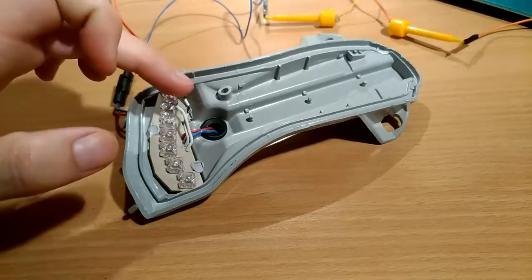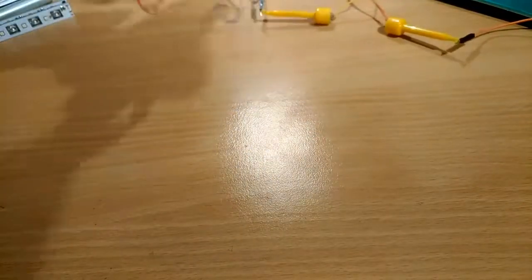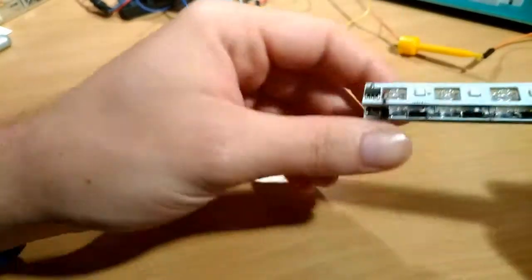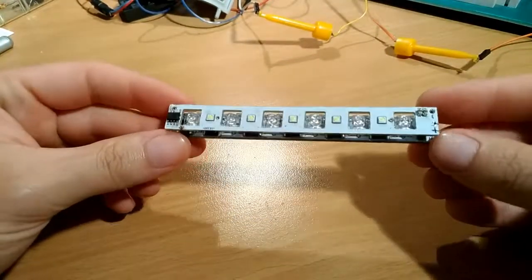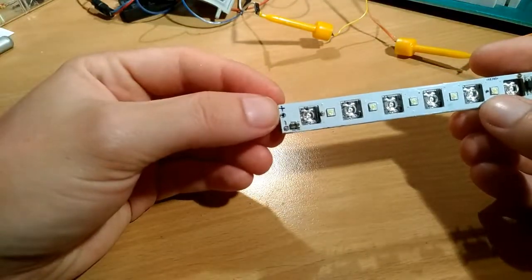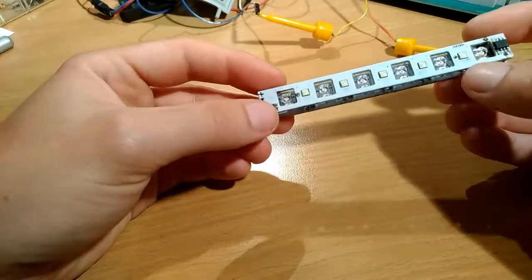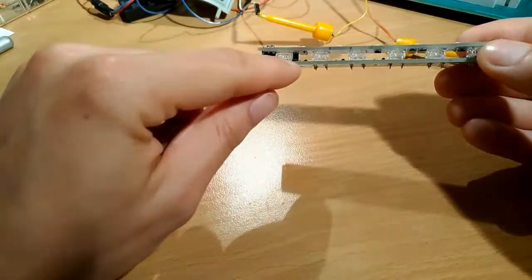We have identified the negative and the positive — good. Now let's talk about the kit itself. You should have some marks on the boards already written by me: the top board is the DRL PCB, and the bottom one has the amber lights for the turn signals.